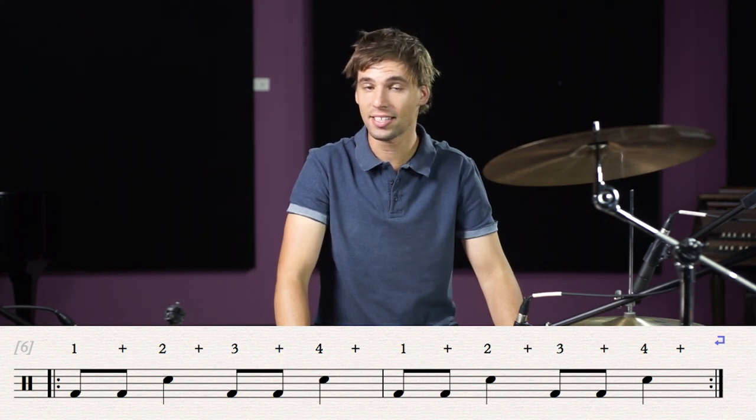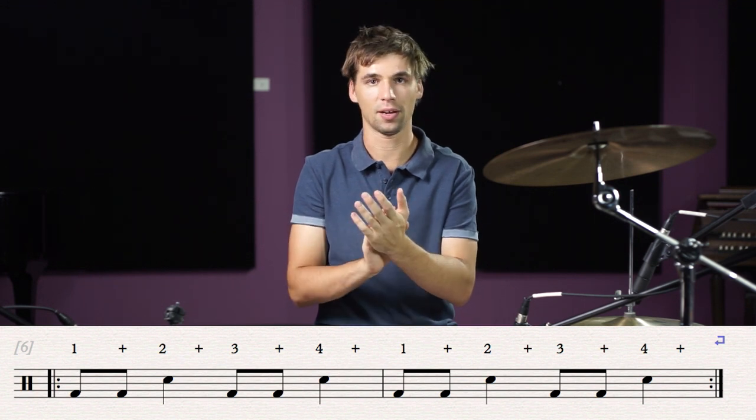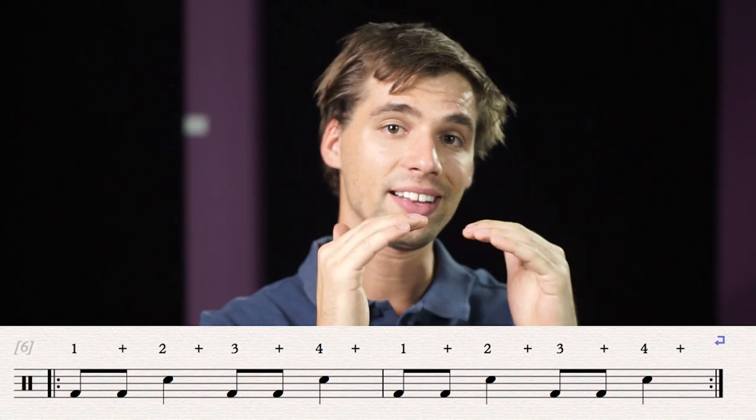Again, it would be the exact same rhythm. Ti-ti-ta, ti-ti-ta. Now, you can see this rhythm in the sheet music below, because the eighth notes have been tied together.